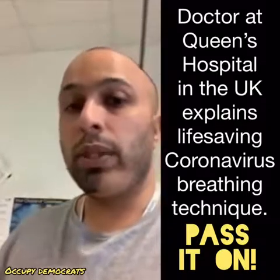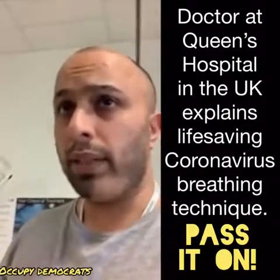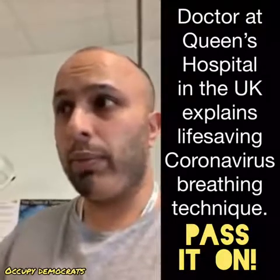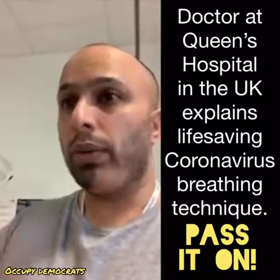The way it will work is: you will take five deep breaths in, and each time you'll hold your breath for five seconds. On the sixth deep breath, you will take it in and you will do a big cough, covering your mouth.